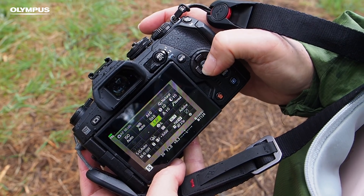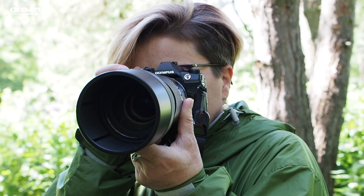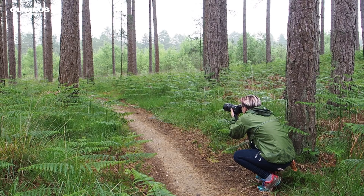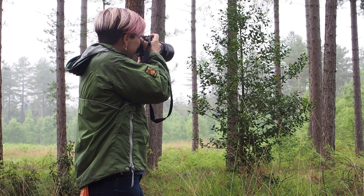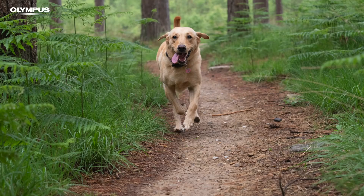Now let's look at the autofocus options. For many sports, continuous autofocus or CAF is the way to go — this sets the camera to continually focus as the subject gets closer or further away. Single AF or SAF can be useful with some subjects; for example, when you want to shoot a subject in a particular spot, you can focus in advance and then wait for the subject to come into the frame. You can let the camera choose the AF point for you, but it's usually better to set the point and use an area that's the right size to cover the most important part of the subject. The smaller the AF area used, the harder it is to keep the active point over the subject, but it means the focusing system is more targeted.